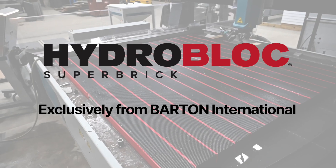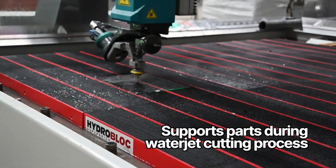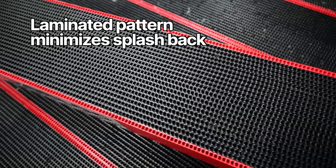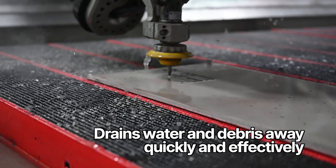Exclusively from Barton International, HydroBlock is designed to fully support parts during the water jet cutting process. Made in the USA with a proprietary high-density polypropylene, the laminated pattern minimizes splashback while draining water and debris away quickly and effectively.